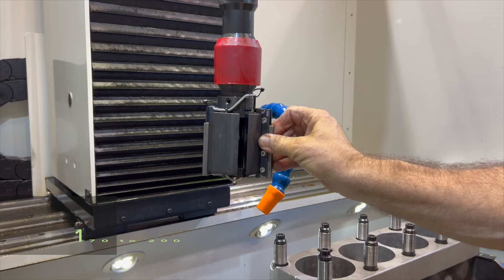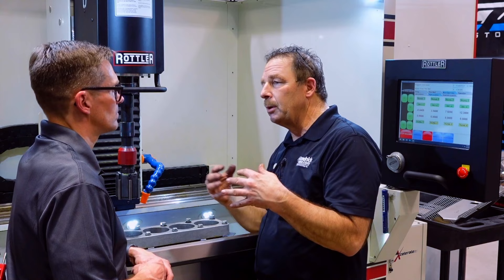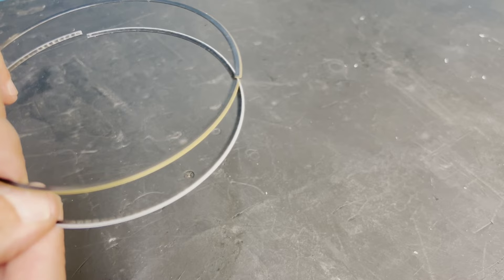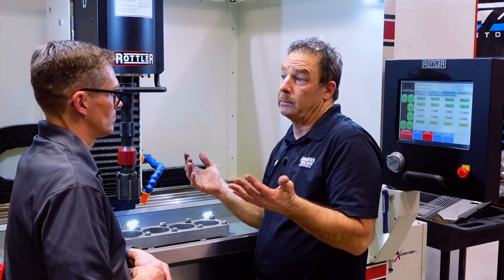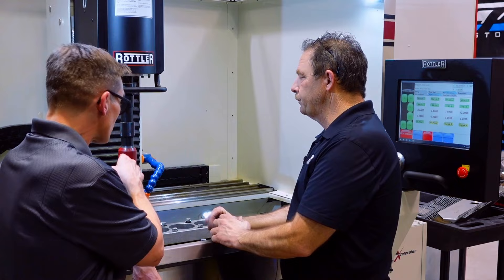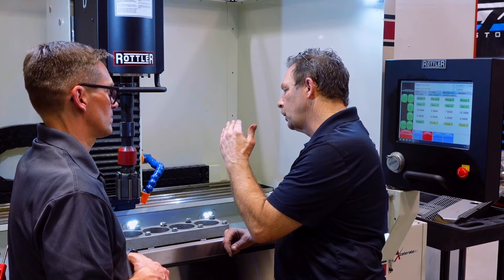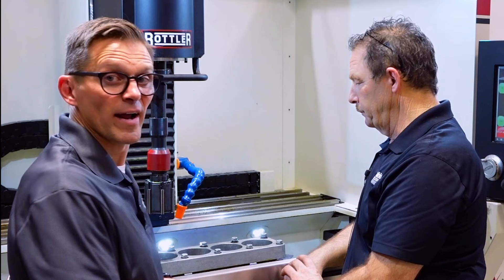We're starting with a 170 to 200 grit diamond. The reason we start with that is we try to get our RVK — basically our valleys — a little bit deeper than guys used to do in the old days. We want to hold a little bit of oil in that cylinder because your rings these days are basically perfectly round and so hard they're not really porous and they don't hold any oil like old rings used to. So now you have to count on your block to hold some of the oil, and we do that with the hone. We'll go basically to finish size with this diamond, then step to a CBN and put a plateau finish on it. It'll do every cylinder the exact same size to the thousandth.